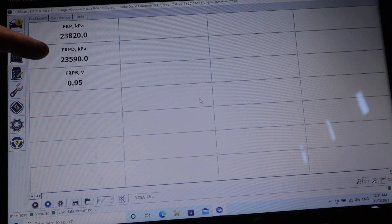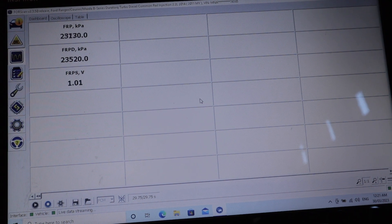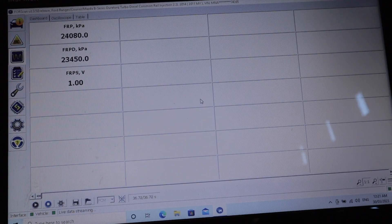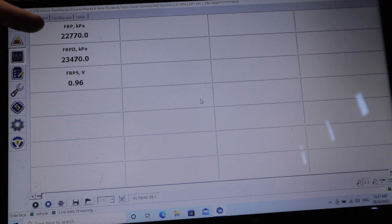As you can see, we've got our desired fuel rail pressure at 23,500 kilopascals, and our actual fuel rail pressure is pretty close — around 23,000 kilopascals. We've also got about 1 volt at the sensor, which is good because a faulty sensor would read zero. I'm going to rev the car a bit, and you'll see the desired pressure go up and down, with the actual fuel rail pressure following it up and down as well.